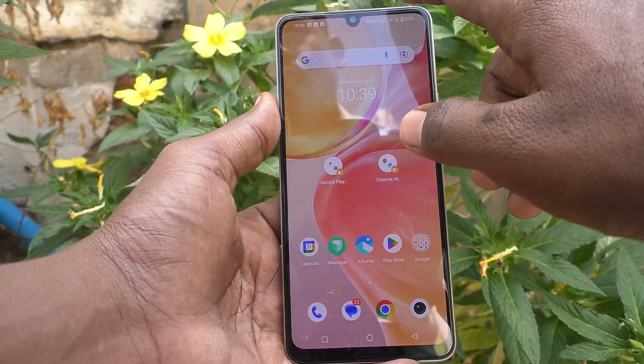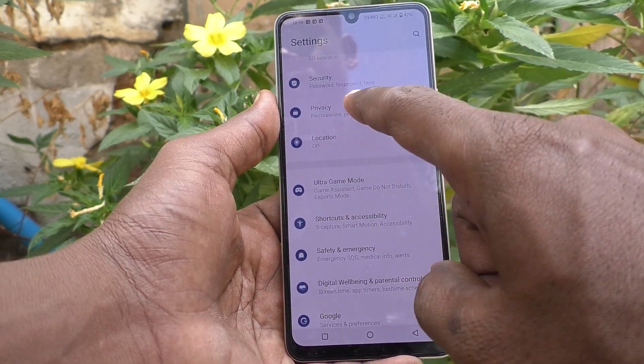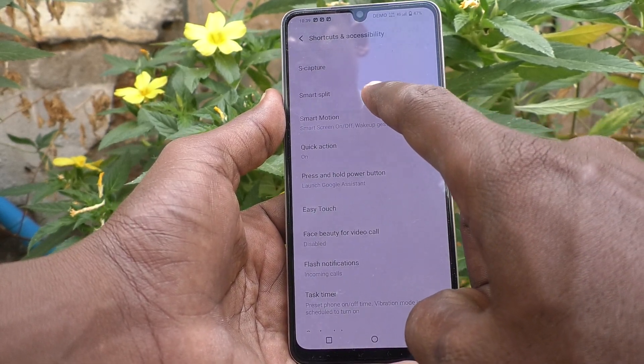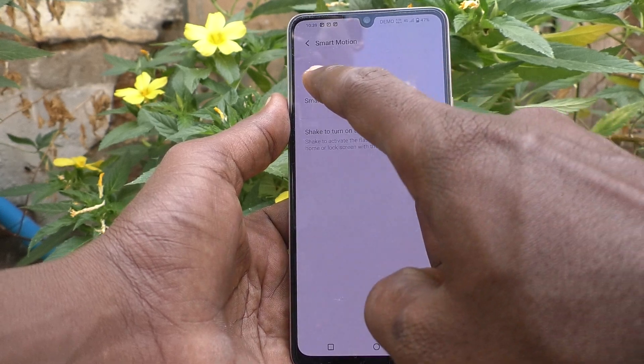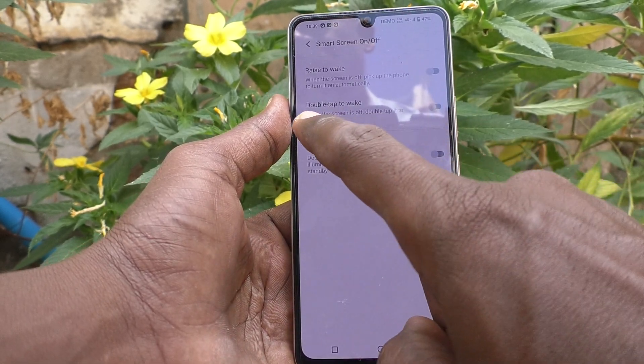First of all, go to the Settings of your phone, then go to Shortcuts and Accessibility, then go to Smart Motion, then go to Small Screen On/Off. Here, select the second option.